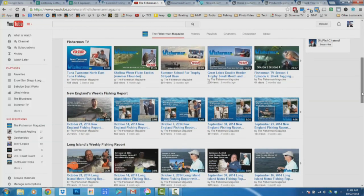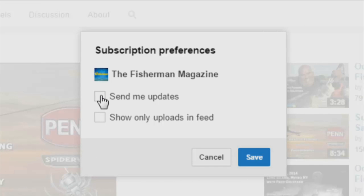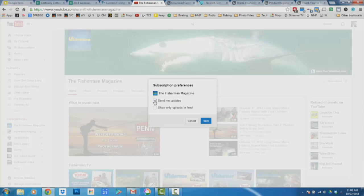To receive the latest fishing reports, subscribe to the Fisherman's YouTube page. Click Subscribe, then click the Settings button and check Send Me Updates. You'll now receive notifications of the latest Fisherman YouTube videos and reports. If you're already a subscriber, make sure you've checked Send Me Updates in the settings so you receive the latest notifications.